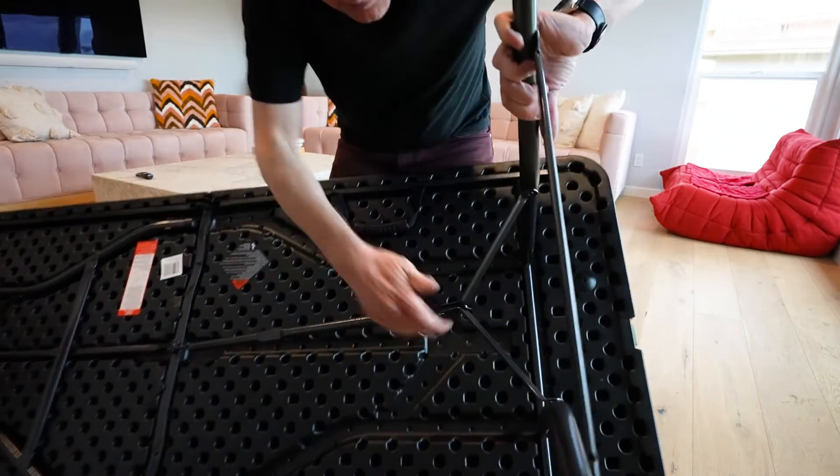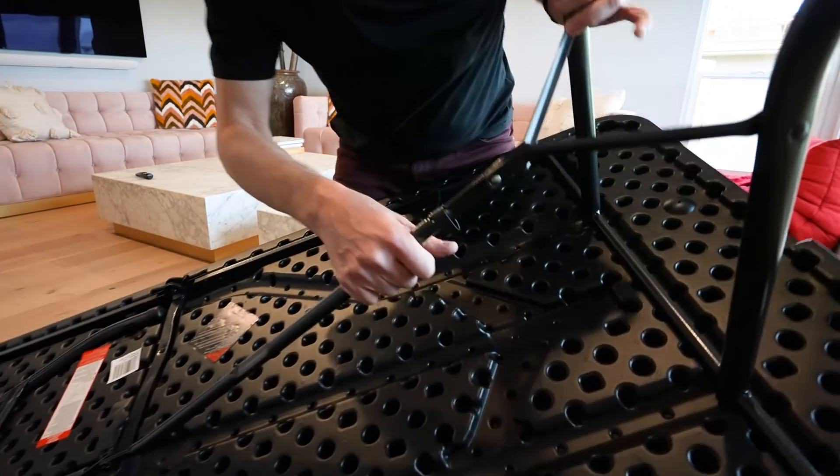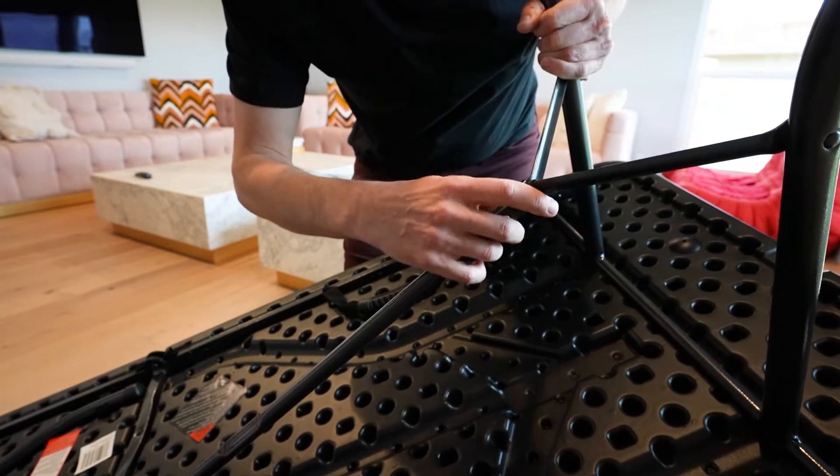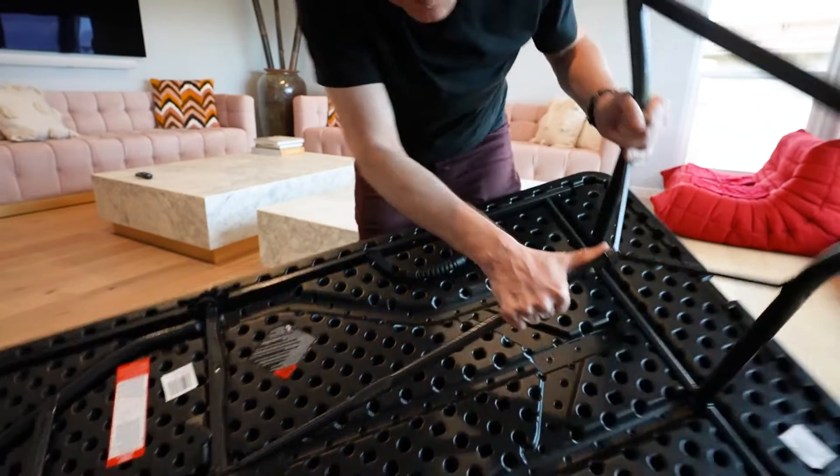To lock the table, flip it up and there's a little ring right over here. Just slide this ring on and it locks in place. It's going to slide down because I don't have the table flat, but that's not a problem.